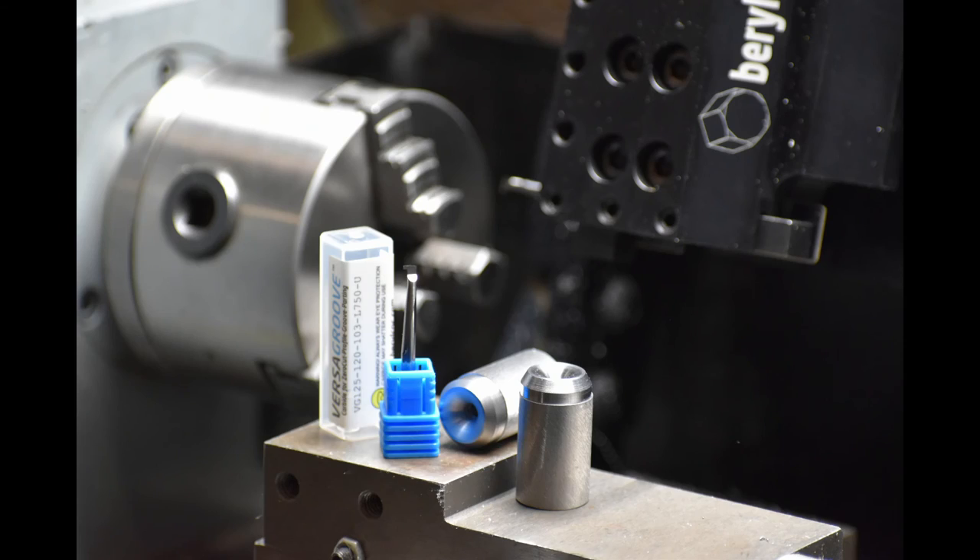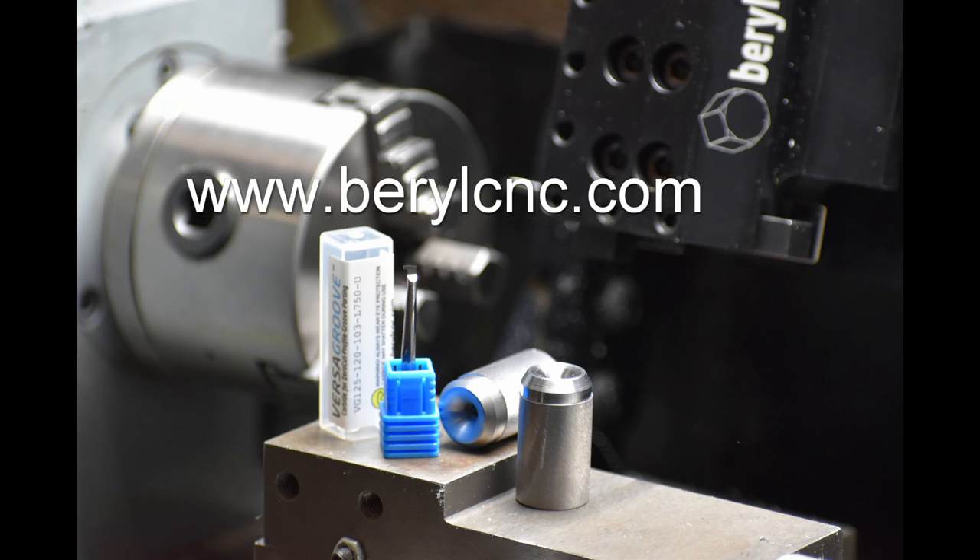And there's the finished product. So we did facing, ID profiling, and OD profiling with one tool. You can buy this boring bar and holder on the website at BarrelCNC.com. Thanks for watching, adios.